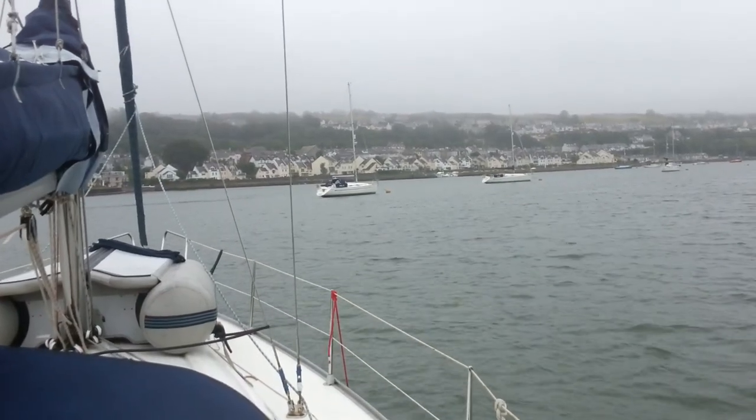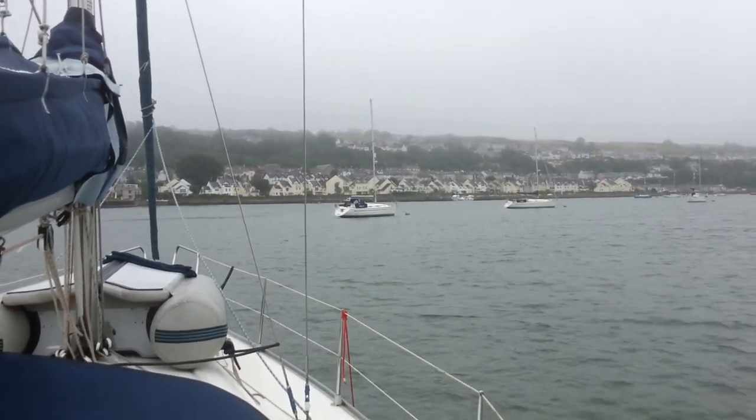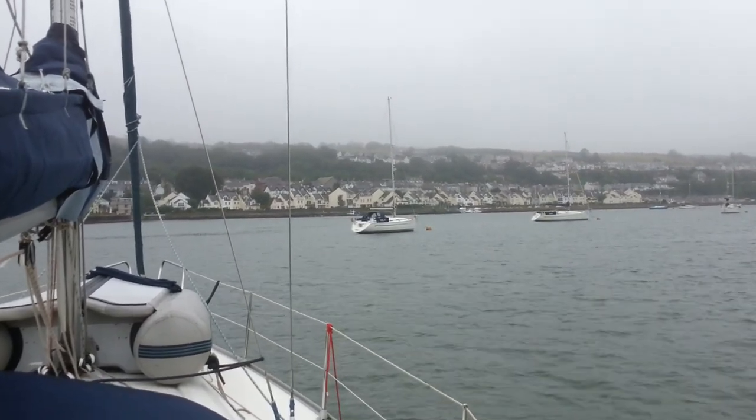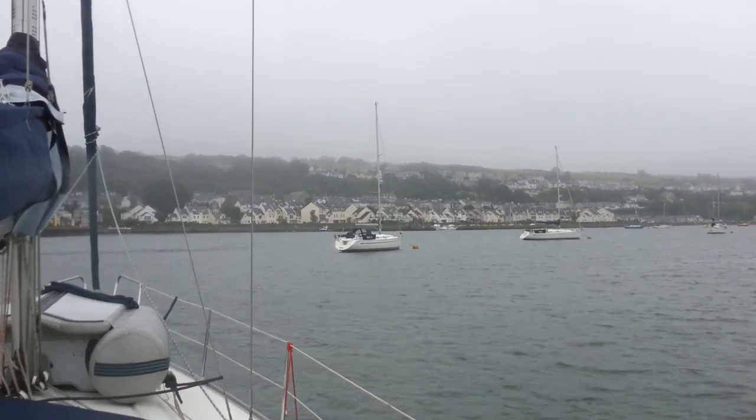There's the Lord Nelson. That's the one we wanted to buy, wasn't it Bev? We certainly looked at it — put an offer in. It's now out here in the river.